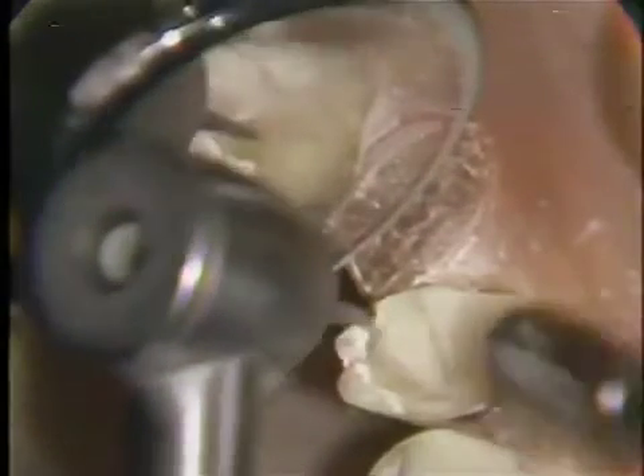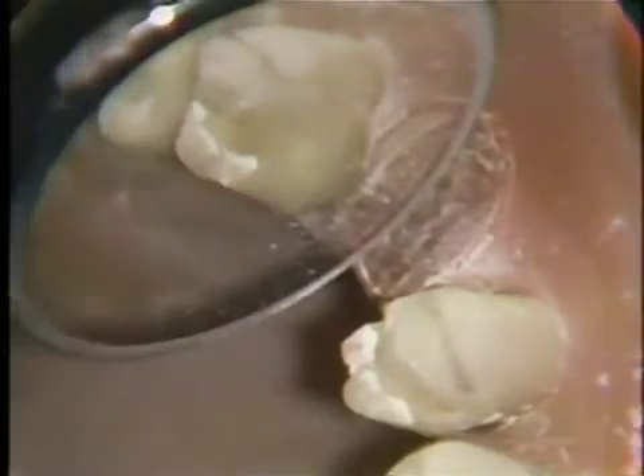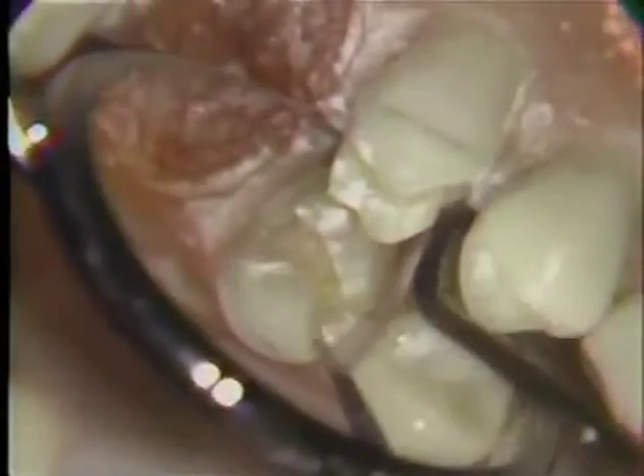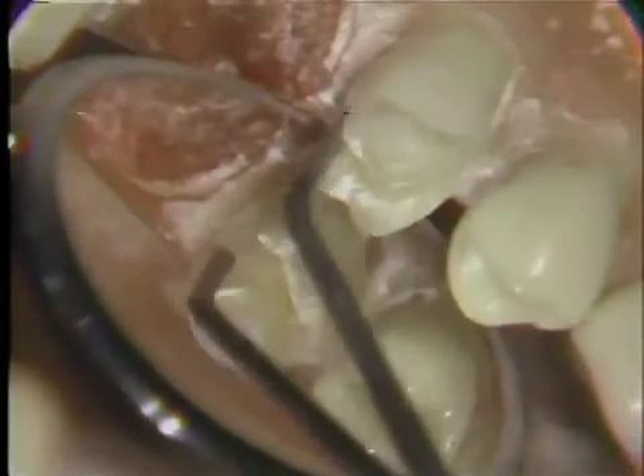When the boxes are completed, the isthmus is prepared. The boxes are further refined using hand instruments to remove any unsupported enamel and to give detail to the mesial and distal boxes.